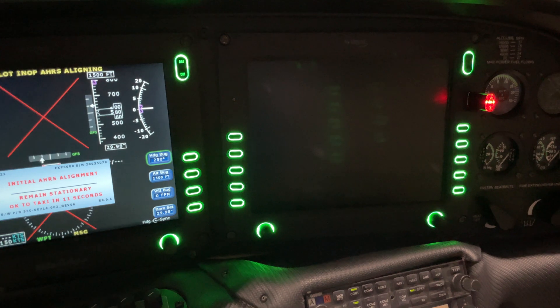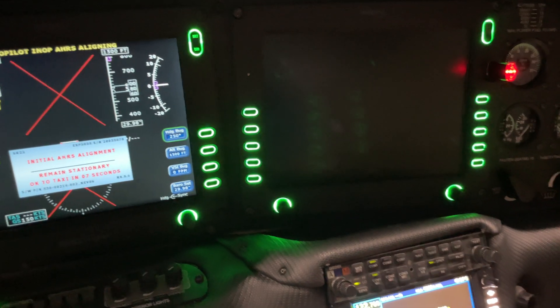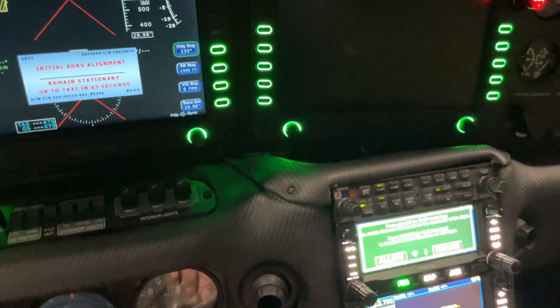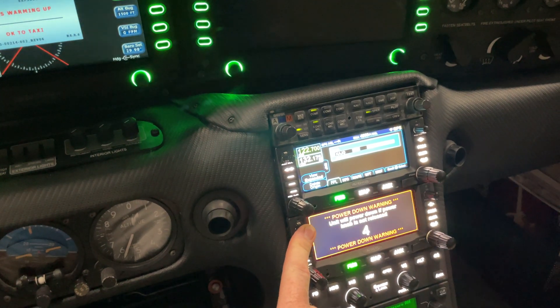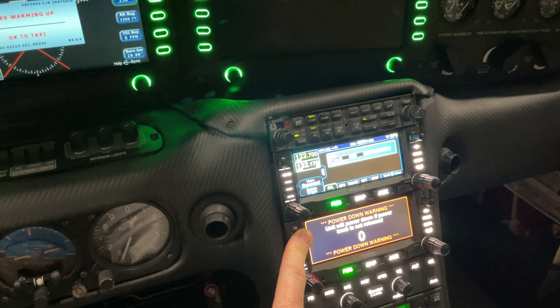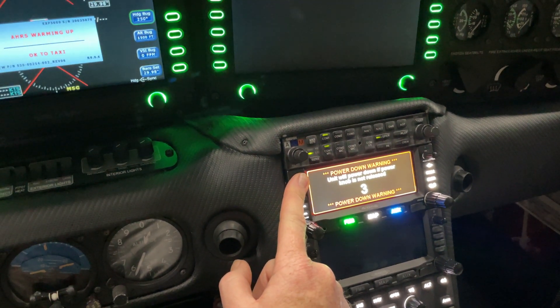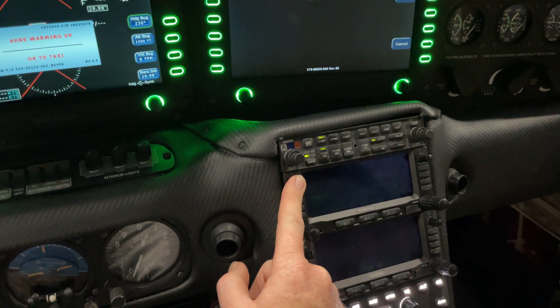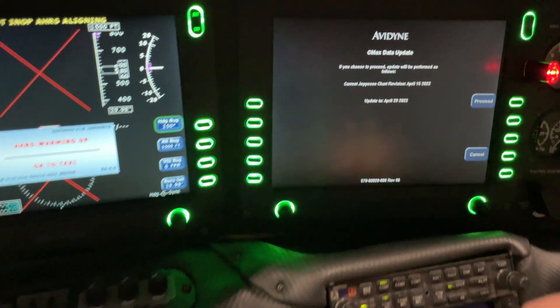Now we're going to see the screen pop up in a second. I'm plugged into external power, but oftentimes if I'm not on external power, I'll go ahead and turn off my IFDs here. These are IFD 440s — got dual IFD 440s in this aircraft — just a way to save a little bit of power.